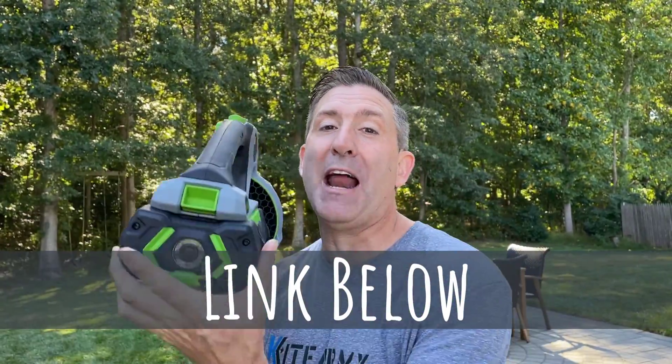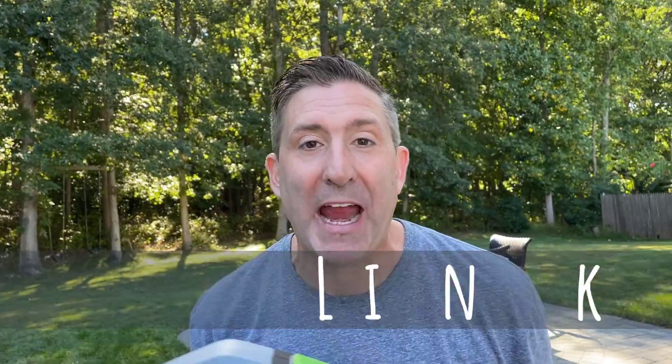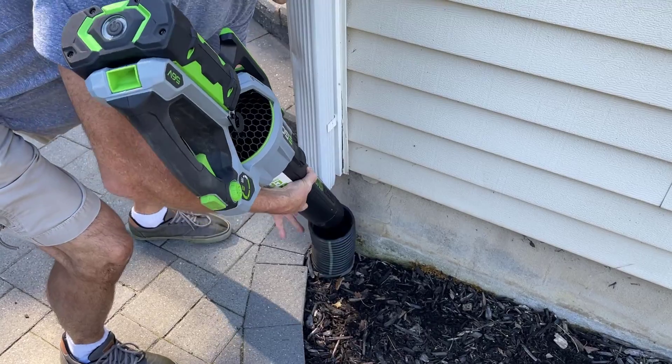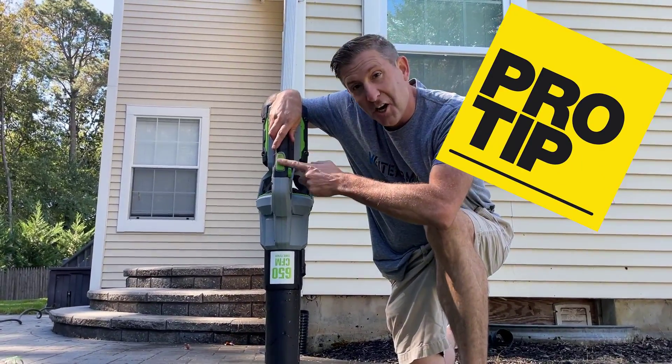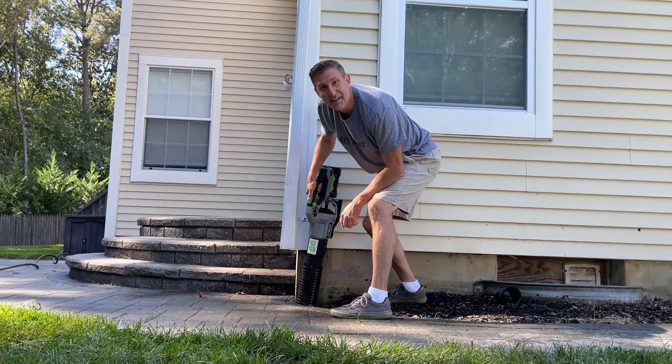I call this the lawn volcano. I'm going to grab my favorite leaf blower — this is the EGO 650 CFM 180 mile-per-hour battery-powered leaf blower, the most powerful handheld leaf blower ever made — and insert it into your corrugated pipe. Here's your pro tip for the day: use your turbo button. Of course, here we go.